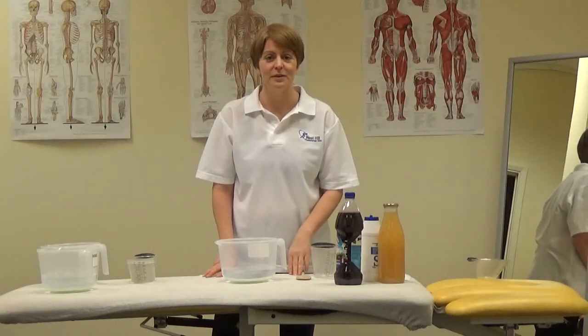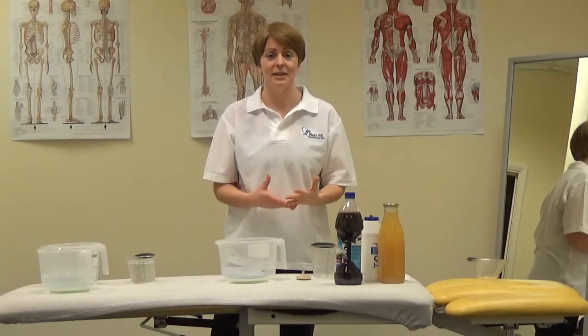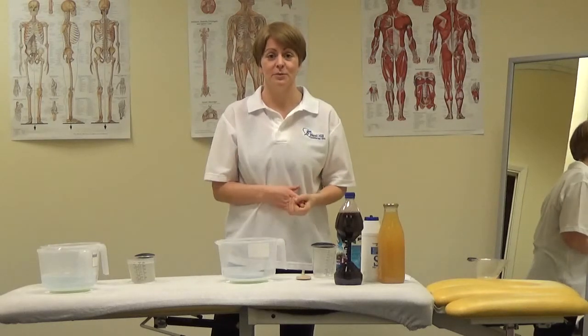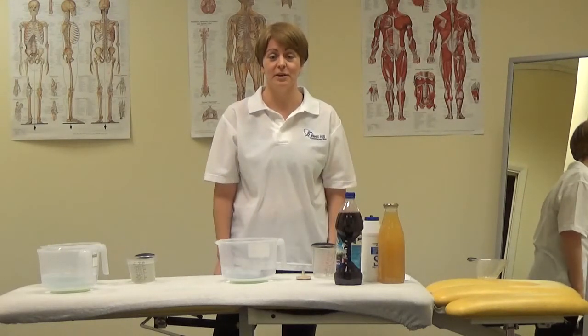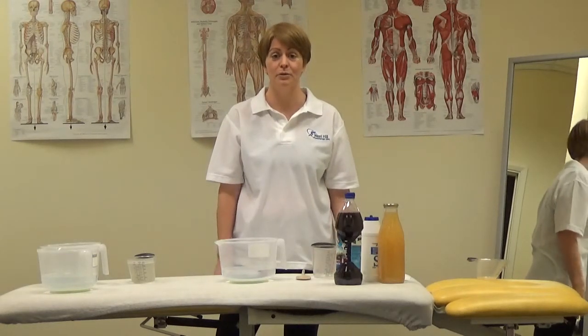Hi, my name's Claire. I'm one of the physios at Westfield Physiotherapy Practice and I'm here today to help teach you about different types of drinks. So we've got isotonic drinks, hypertonic drinks and hypotonic drinks.